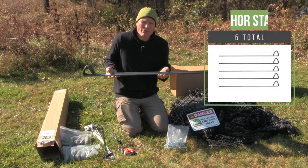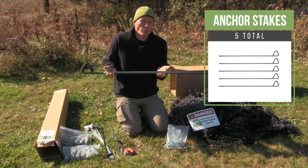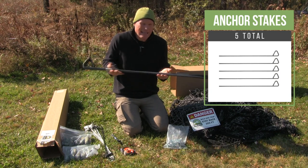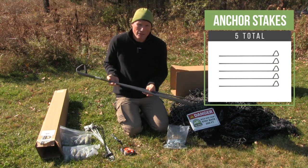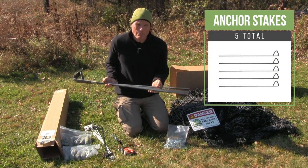There will also be five anchor stakes. These are placed in the middle of the trap, and they keep the bottom of the net from shifting when the pigs are actively impacting the trap once captured.